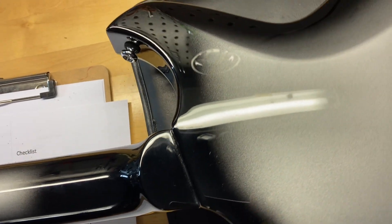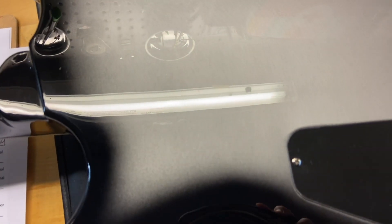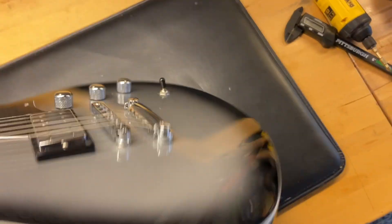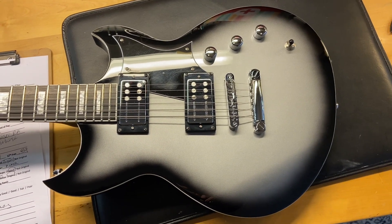The back of the guitar looks pretty good as well — yeah, very clean. And there we have it: the Reverend Sensei RA in Silverburst.